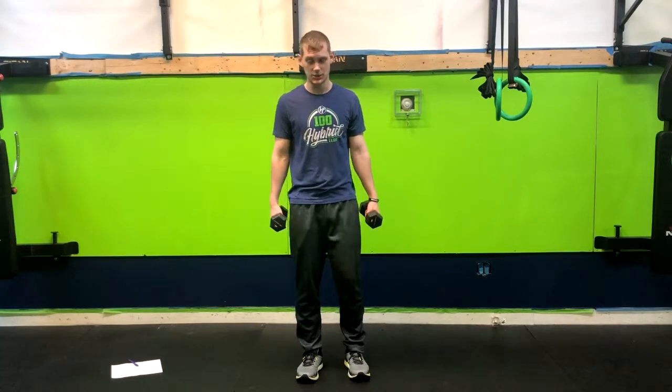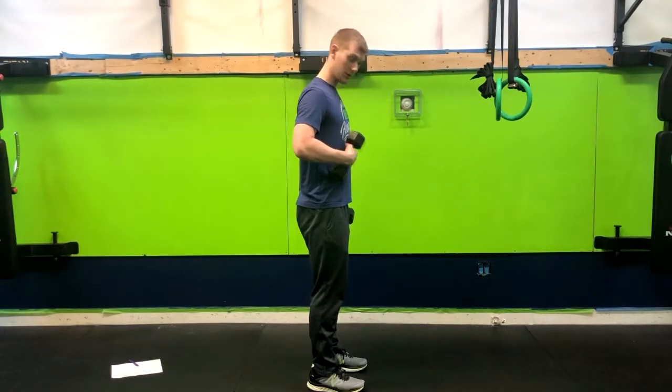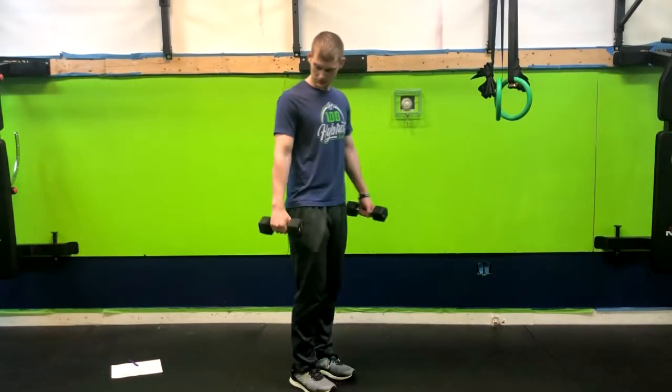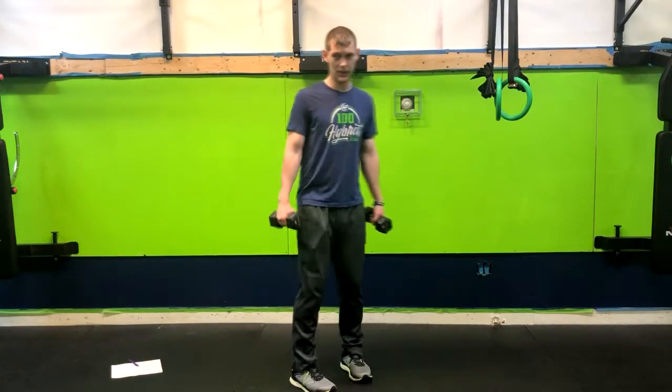We're going to have a couple of dumbbells or kettlebells in our hands at our sides. While we do this, we want to focus on pushing our ribs down to our belt buckle. We want to avoid hyperextending backwards. Also try not to let these weights hug in too closely — have them out a little bit.